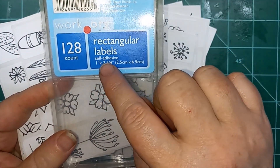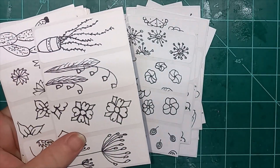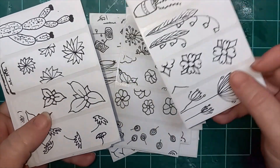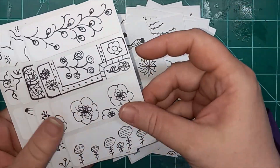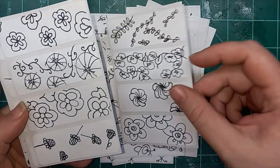They are rectangular labels, self-adhesive, 1 inch by 2 and 3 quarter inch. This is just something I found at a secondhand store. So, thank you so much for joining me, and don't forget to check out my links below if you're trying to find me elsewhere.